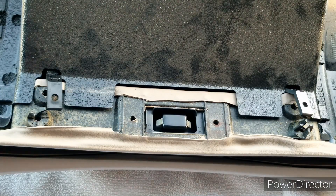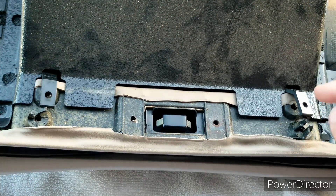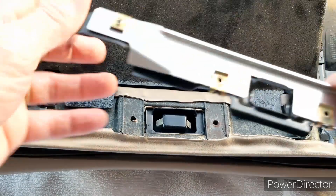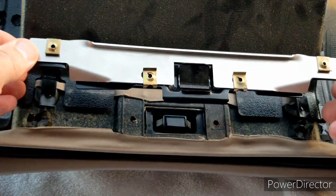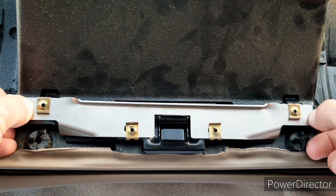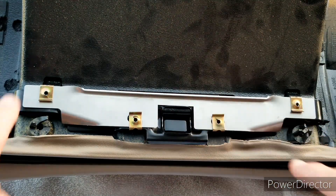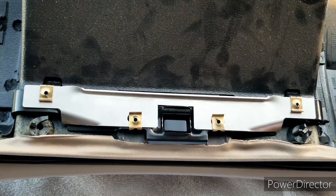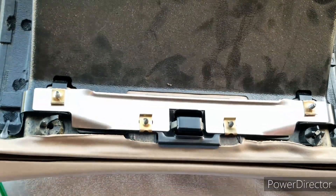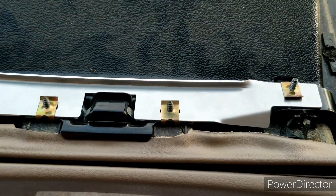Then go ahead and reinstall the bracket on the glove box door. Make sure the tabs for those straps are back in place and just set it on top. I double-checked and made sure that the glove box still latched, which it did. Basically, you just need to line up those holes and put the original four screws back in them. And that's what it will look like when you're done, with the box latched and ready to go.